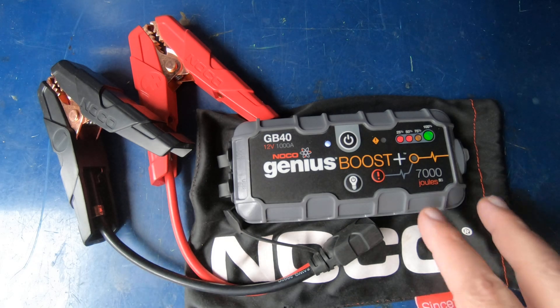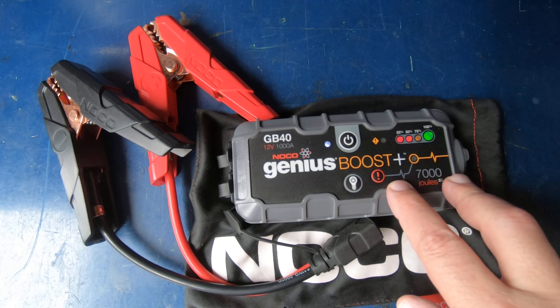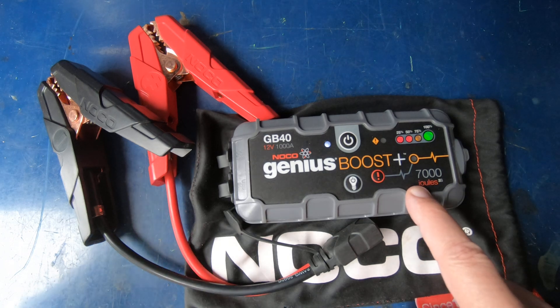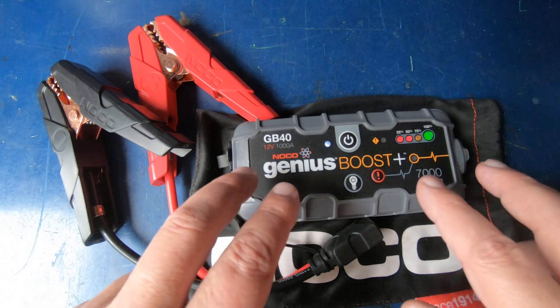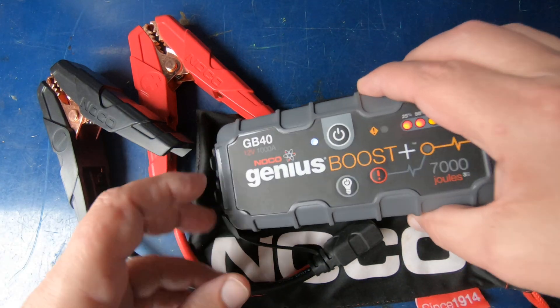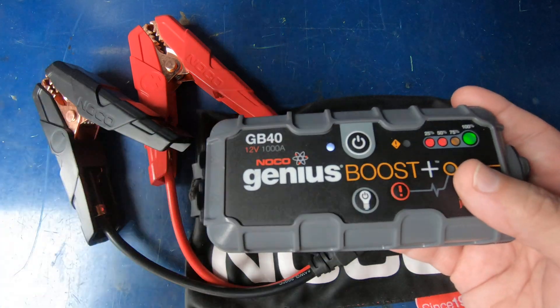Hey guys, today we're going to see if this eight-year-old GB40 NOCO jump pack will still crank a car. I bought this in September of 2016, which makes it eight years and two months old. This has been in my truck all that time.